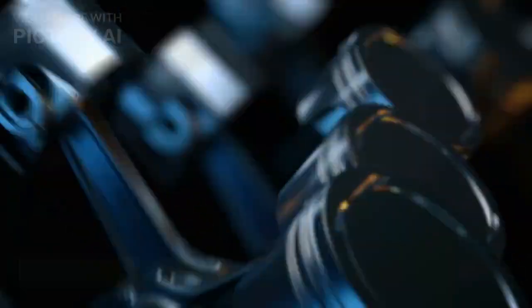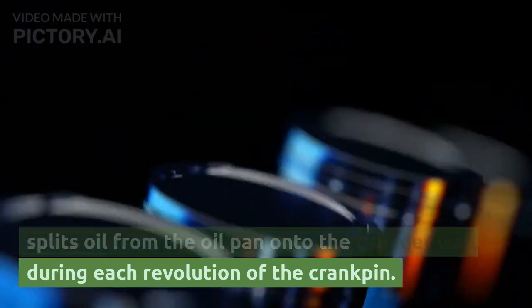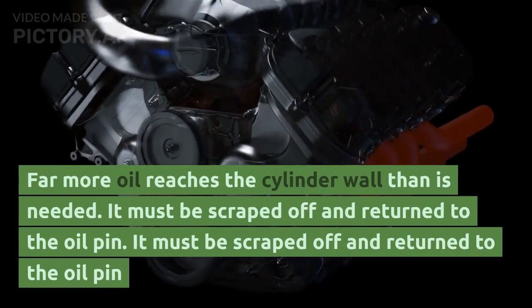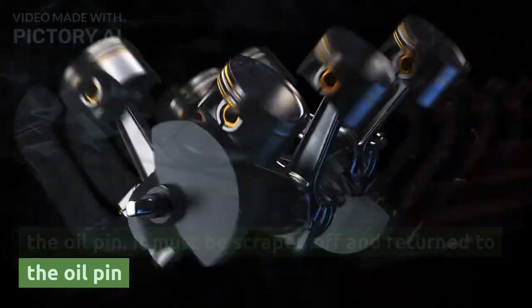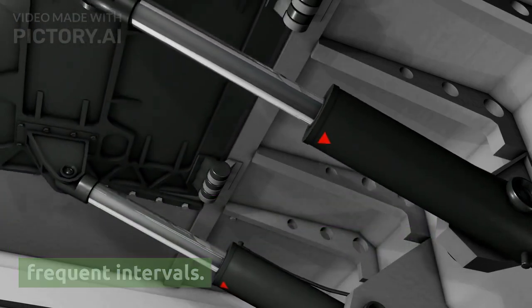Some connecting rods have an oil split hole that feeds oil from the oil pan onto the cylinder wall during each revolution of the crank pin. Far more oil reaches the cylinder wall than is needed, and it must be scraped off and returned to the oil pan. Otherwise, this would increase oil consumption so that the engine would require the addition of oil at frequent intervals.